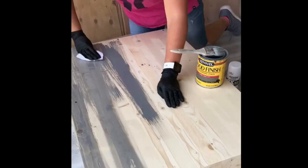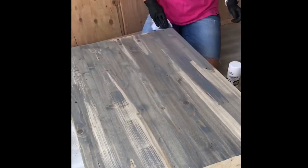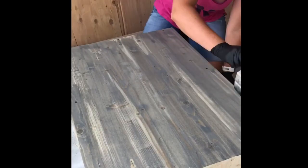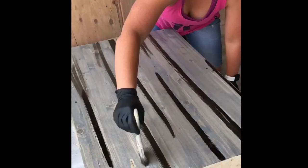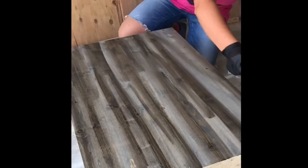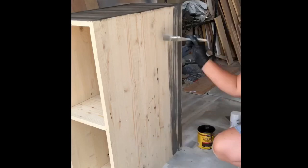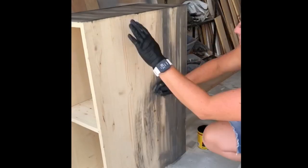So you want to start with the lighter of the two stains and, going in the direction of the grain, start randomly making marks that look kind of like slats of wood. Now with the darker of the two stains you want to fill in the gaps where the lighter stain missed, to kind of replicate the look of planked barn wood or weathered barn wood. You can kind of see how I'm doing that here.